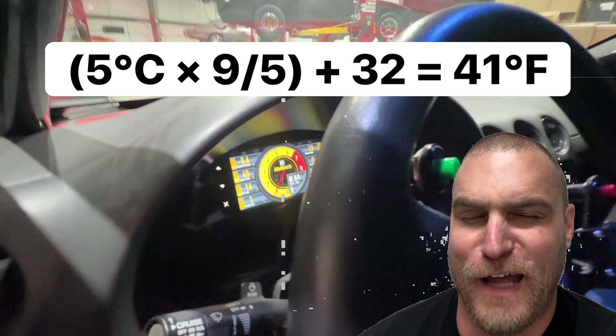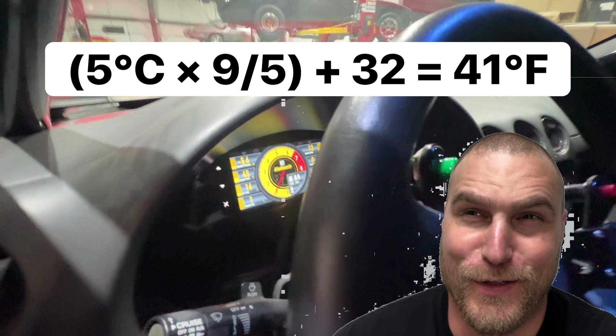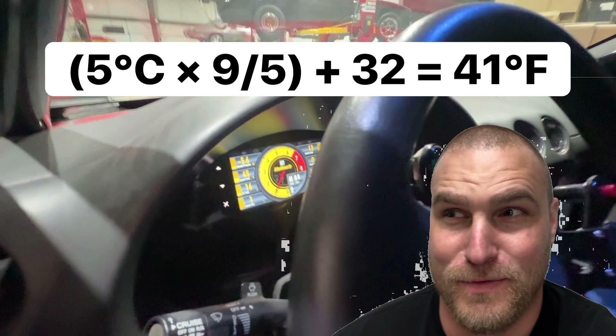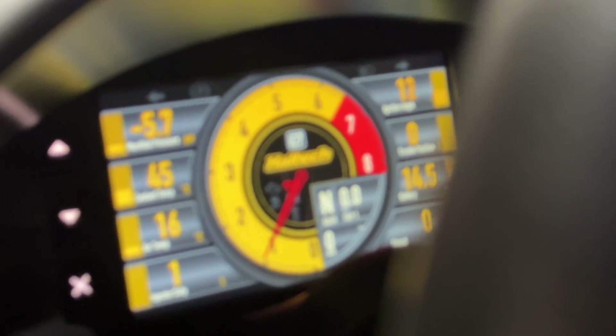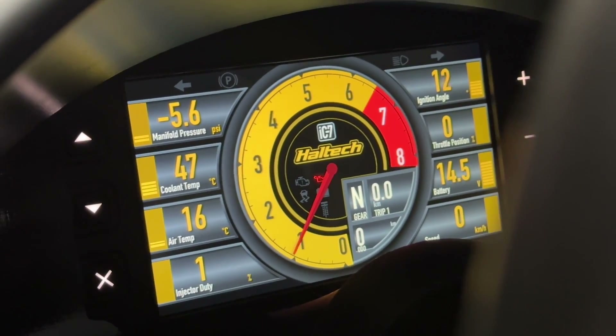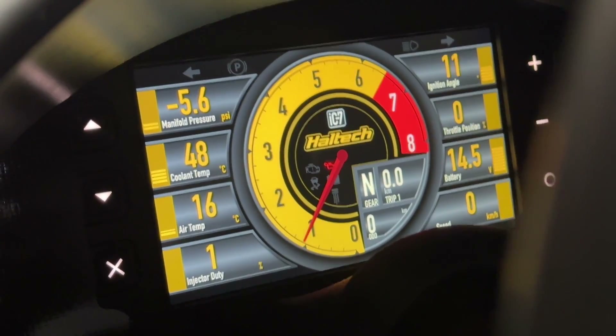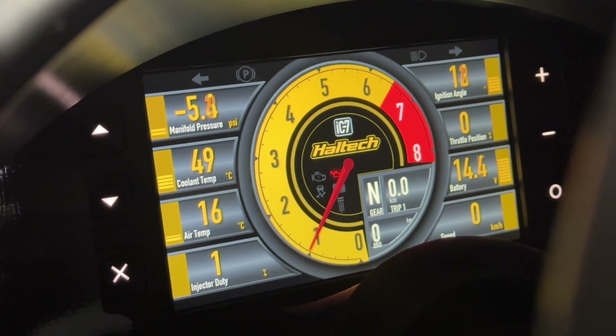Coolant temp is in Celsius. The formula is nine-fifths times whatever degree Celsius you're at, then add 32. You can see it's at 45-46 degrees Celsius top left — so that can't get past about 108-110 Fahrenheit. Before, it would climb and climb and climb, and I'm hoping these fans take care of that. I'm using a factory thermostat and a straight housing, and that stand-up Griffin radiator that everybody on the Internet tells you is awesome.